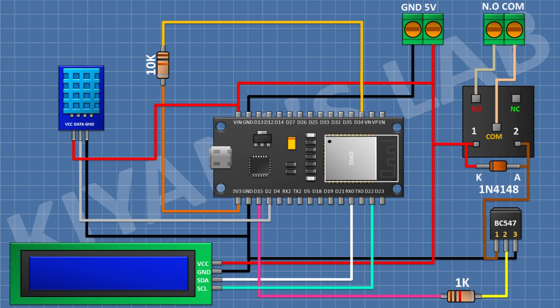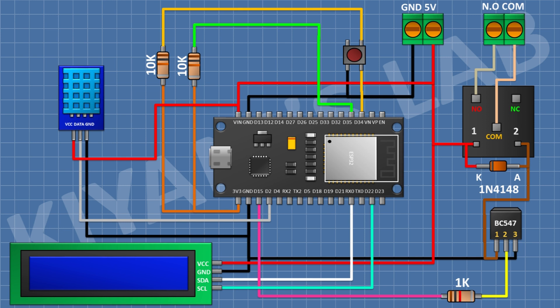After that I'm gonna connect a 10k resistor and connect one pin to D34 of the ESP32 and the other pin to the 3-volt pin of the ESP32. After that I'm gonna connect a push button and connect one pin to D35 of the ESP32 and the other pin to ground. After that I'm gonna connect another 10k resistor with one pin to D35 and the other to the 3-volt pin, and another push button with one pin to D35 and the other to ground. We have completed all the connections.